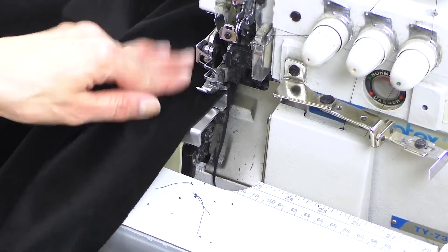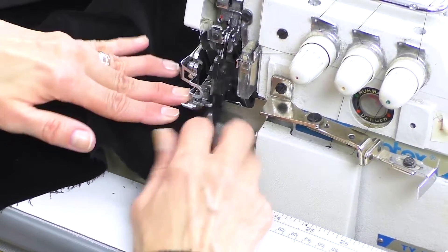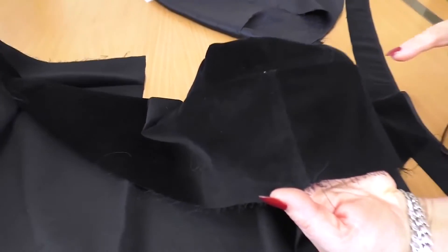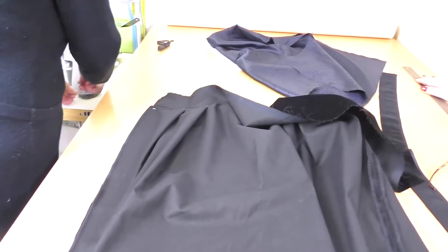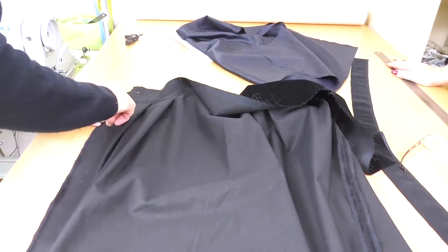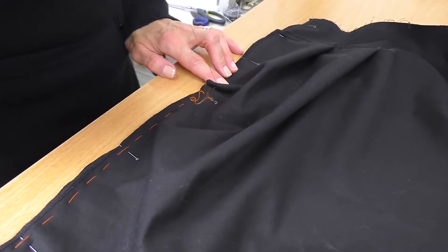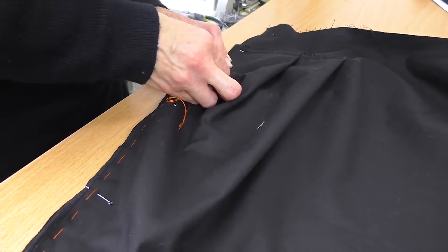The side seams should be pressed open. I don't recommend stitching velvet without tacking. You need to tack it first and then stitch. This side is ready. It's hard to sew even with tacking. Make very small stitches when tacking. You should be very careful and attentive when working with velvet. Make very small stitches. When we finish tacking, we'll stitch it.